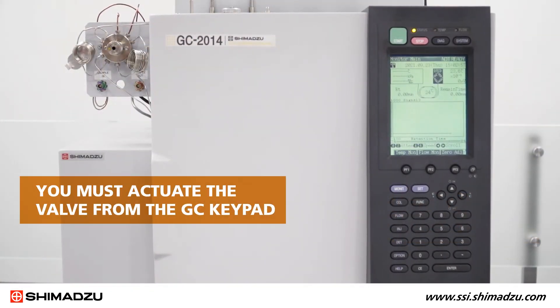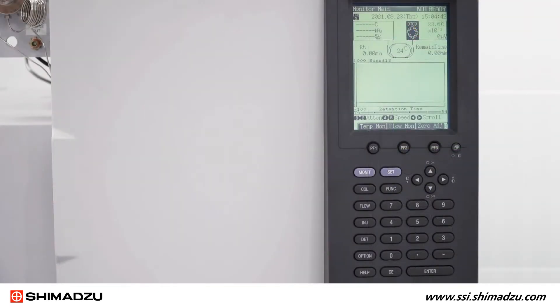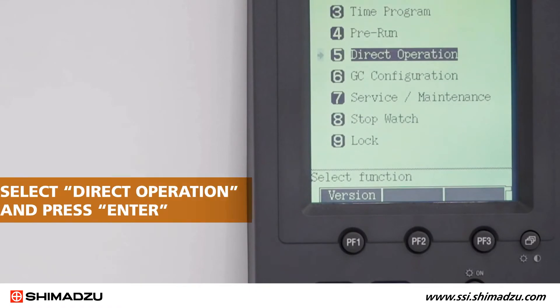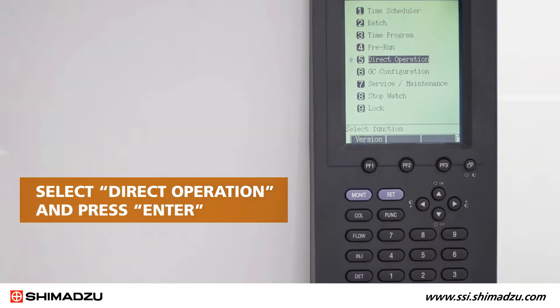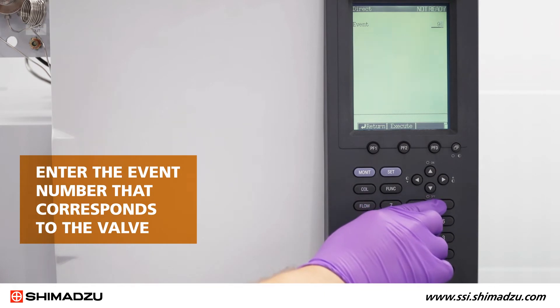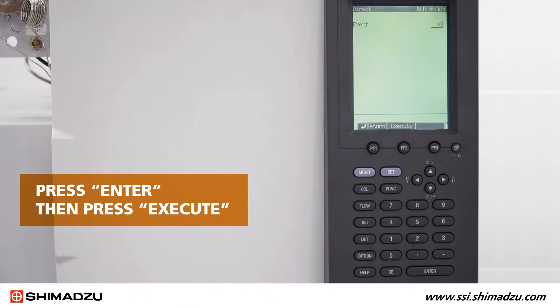To begin the process, you must actuate the valve from the GC keypad. On a Shimadzu GC2014, press Function, then select Direct Operation and press Enter. Enter the event number that corresponds to the valve. Here, we use Event 91. Press Enter, then press Execute.